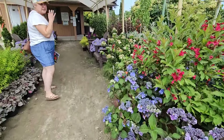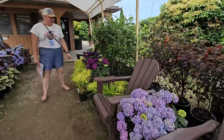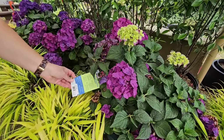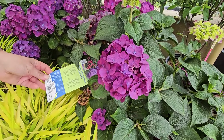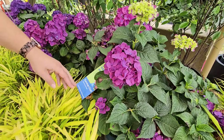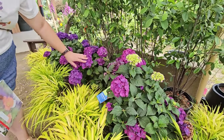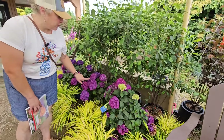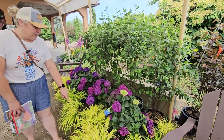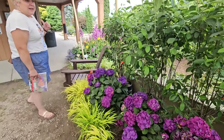Come and see these purple hydrangeas — they're so beautiful and they look gorgeous with this Hakonikloa or Japanese forest grass. Both of these like shade or part shade so they'll do well in similar light exposure: morning sun, afternoon shade, zones four through nine. This is the Summer Crush. The color of these hydrangeas will depend on the pH of your soil — if you have more acidic soil they'll lean more blue, and if you have more alkaline soil they'll be purple or pink. These look so beautiful with this yellow forest grass.